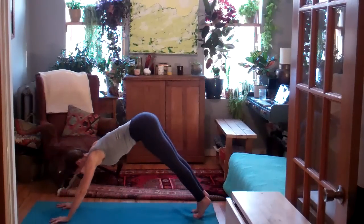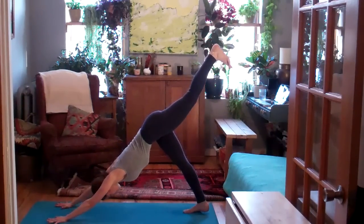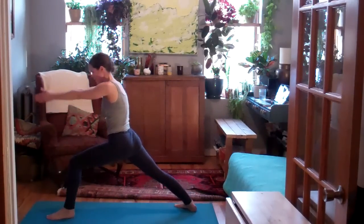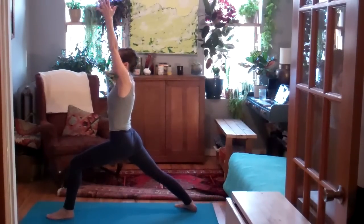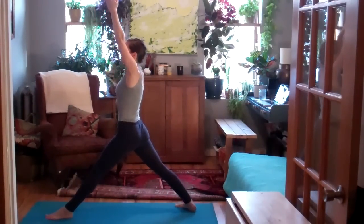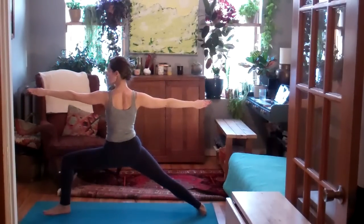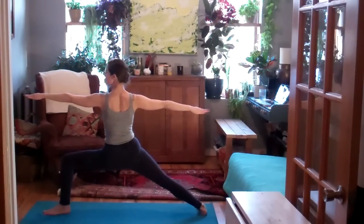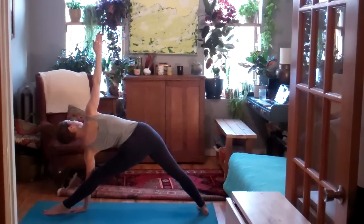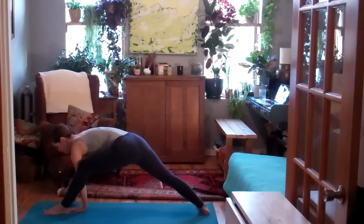Inhale, left leg up behind you. As you exhale, use the belly to step the left foot to the left thumb. Inhale, warrior one. Soften the tops of the shoulders as you exhale. Inhale, straighten the front leg. Exhale, open up warrior two. On your inhale, straighten your front leg. Exhale, fold into triangle pose, Trikonasana. Inhale, lengthen the spine. Exhale, square off the hips. We'll meet in down dog or you can vinyasa with breath.